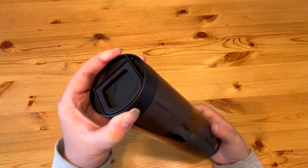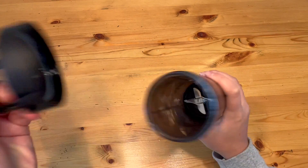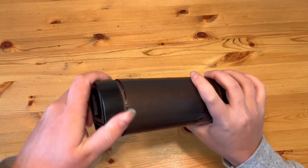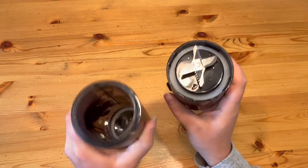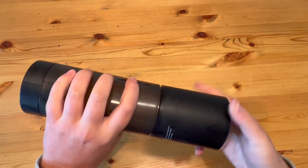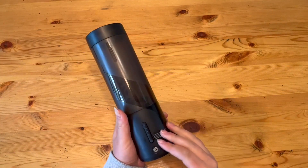So it comes in three pieces. There's this top part here — it has a little handle for you and opens up into the main compartment. Then down here, this bottom part that has the motor and the blades comes off and then reveals the inside portion as well. Super easy to work. Very basic — three separate pieces.